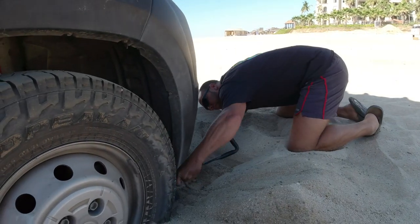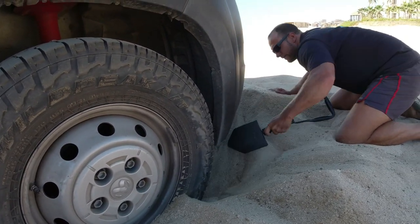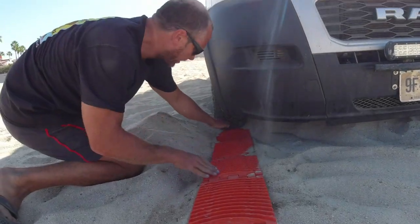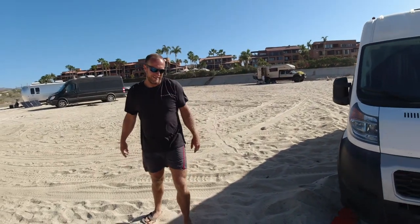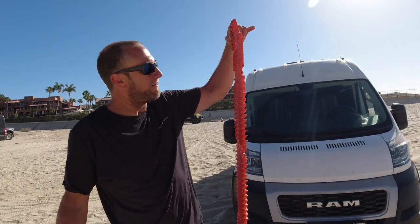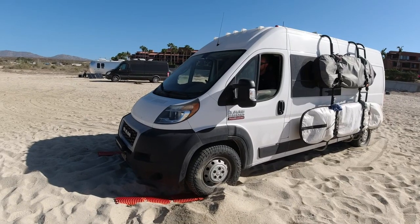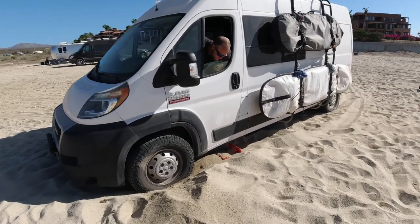It looks like we're actually closer to hard pack going forward, so Greg is digging out in front of the van. This side is actually sunk in pretty deep, so he's going to have to dig out underneath the front bumper to make sure we're not just pushing further into the sand. I'm going to come out of here with so much speed that we just drive away. I wish we had the longer GoTread — I think they're six feet now, these are probably four.